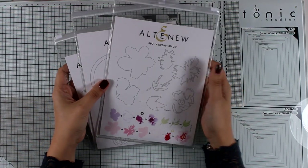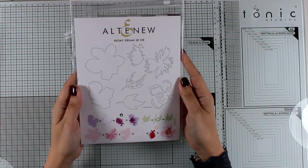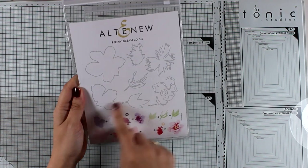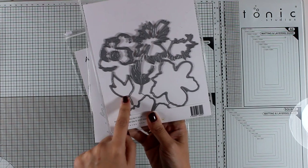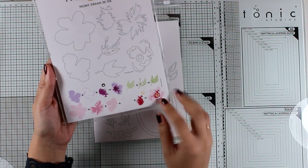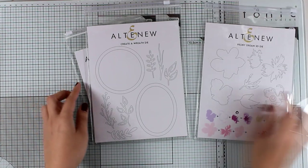I'm going to show you some of the products that I will be using, but I'm not going to show you the whole release today. First of all, I will be creating flowers using the Peony Dream three-dimensional die, which cuts out different layers of flowers that you stack one on top of the other following the guide. The final result is really gorgeous and you will see this die set in action in this video.